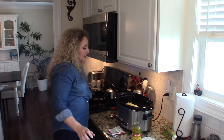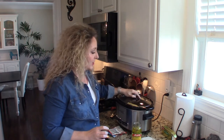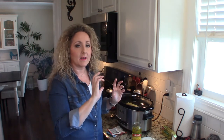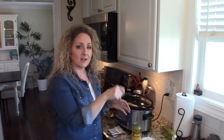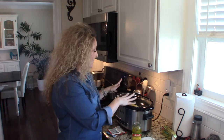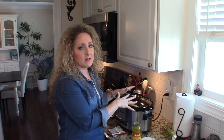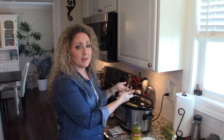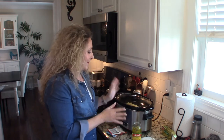Put your lid on and cook it on low for eight hours or on high for four — super simple. Once it starts cooking, I go ahead and flip it over and kind of mix in the seasoning packets, because they're just sitting on top of the meat. Once it starts to cook, mix that around, give your roast a flip, and let it finish. Really delicious — I'll bring you back when we're done cooking it.